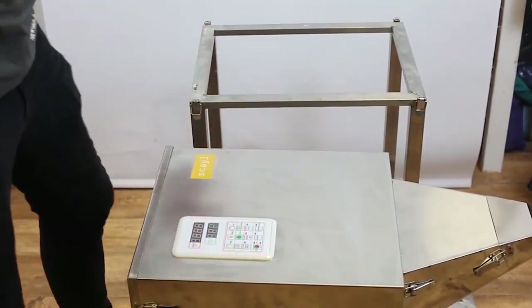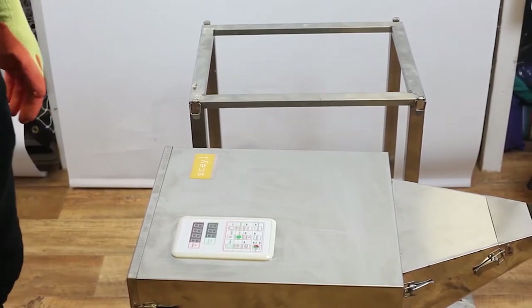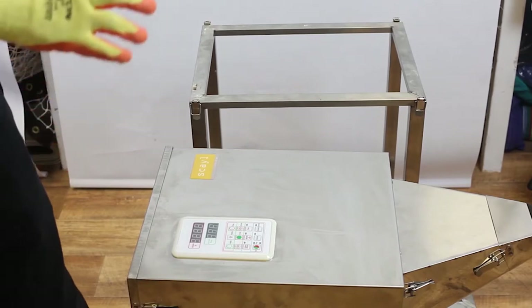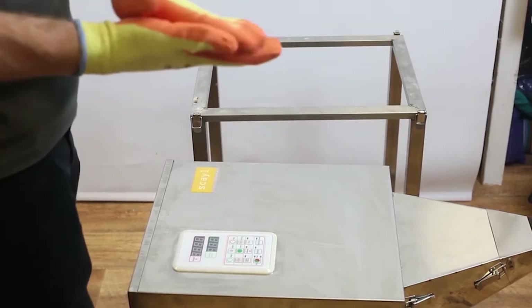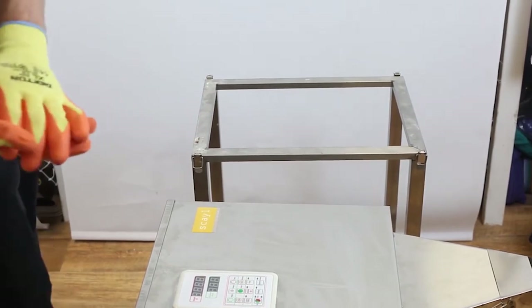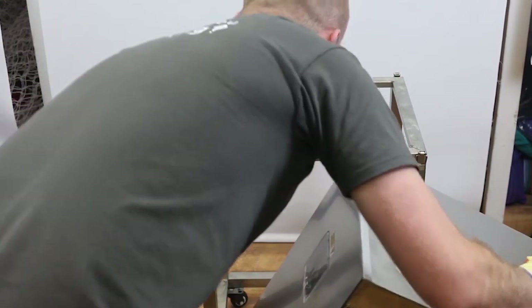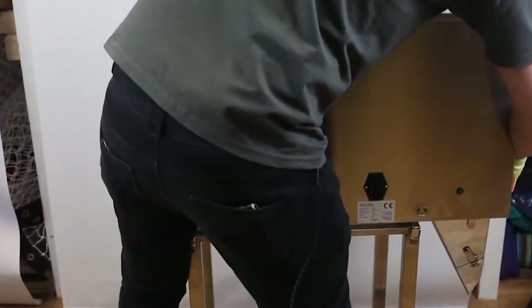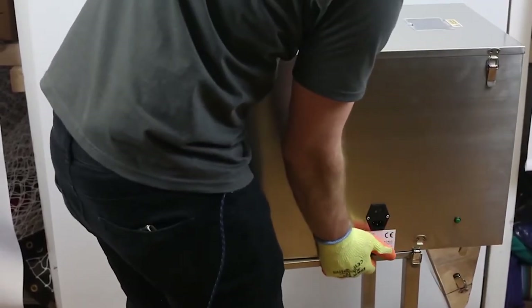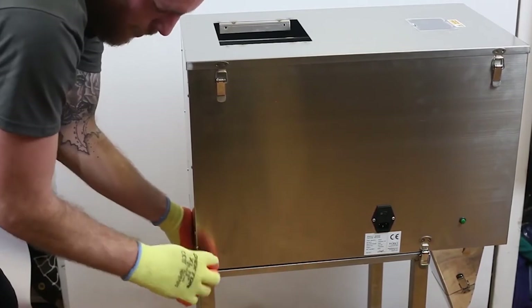To lift it onto your floor stand and remove the transit bolts, always make sure you're wearing safety gloves when touching the machine so you don't catch your finger on the stainless steel — it's the same material used to make knives, so it is quite sharp. Lift it onto the floor stand; you can use two people or one depending on what you feel is necessary. Attach it to the floor stand using the clips provided.